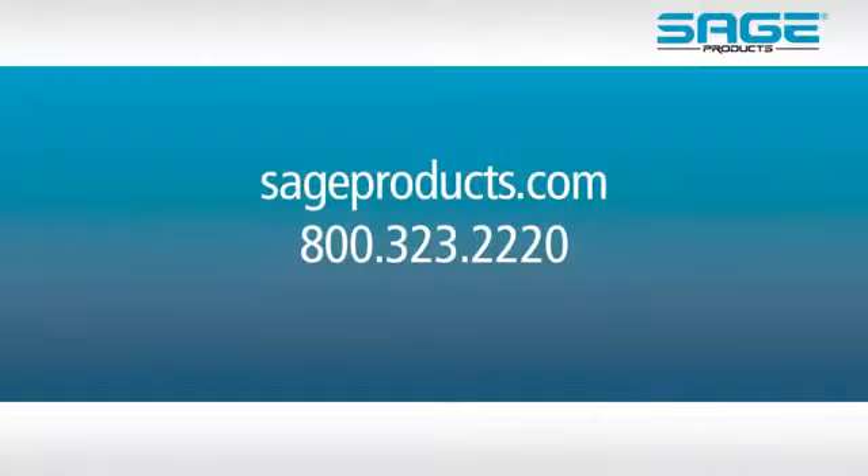For more information about Comfort Shield and other Sage products, call or visit our website.